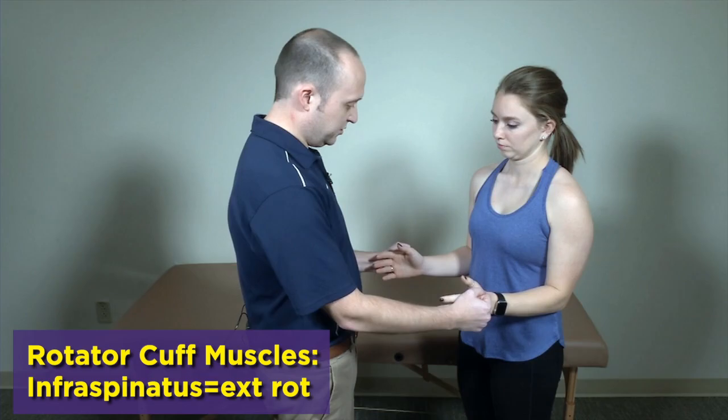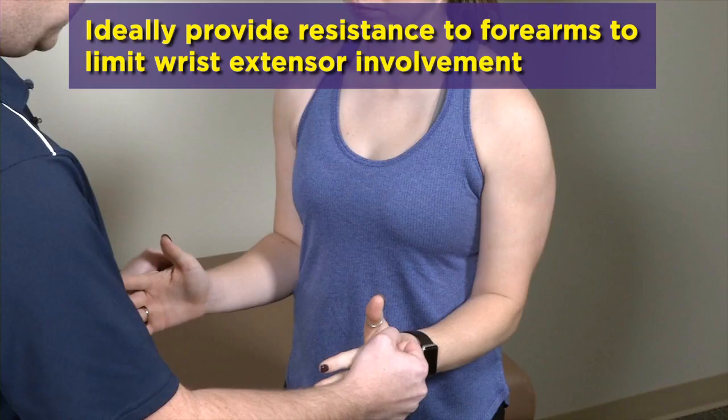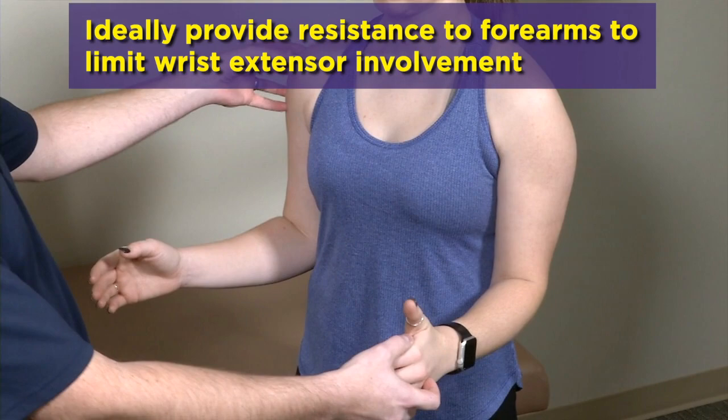Next is infraspinatus. You tuck the elbows in at the side and they're going to push out against you, providing resistance, again looking for weakness or pain. Some people will preload them into a little bit of internal or external rotation to try to take deltoid out of the picture so they're entirely isolating infraspinatus in that position.